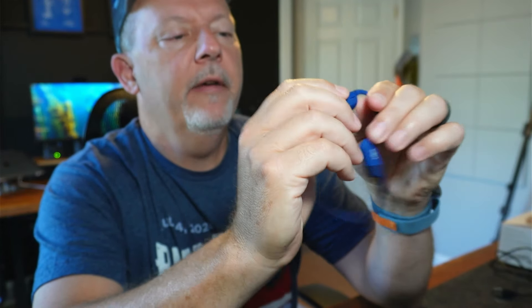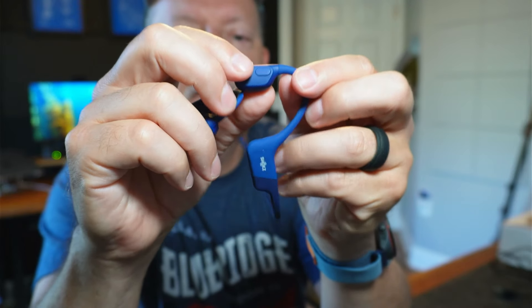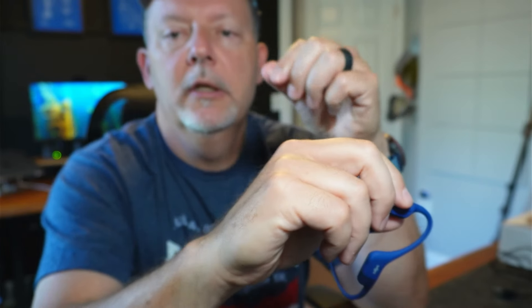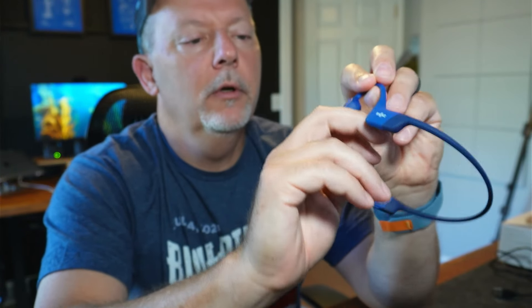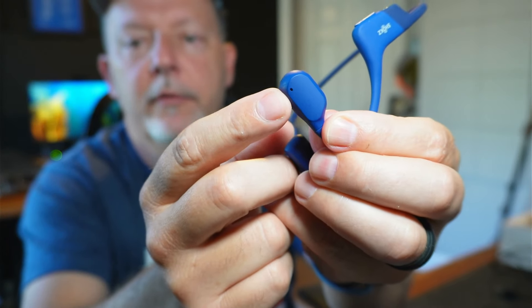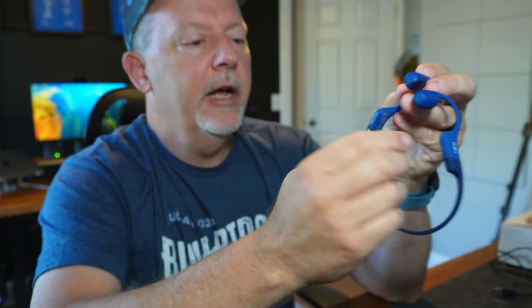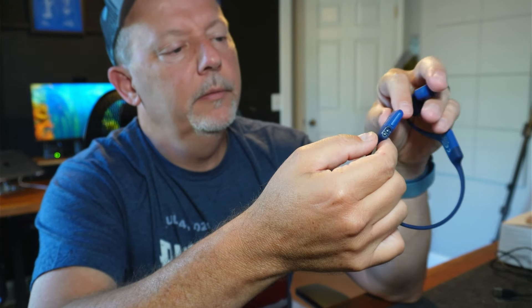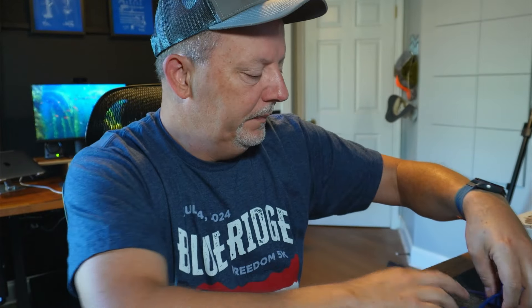Looking at the manual, there's a button on here for taking phone calls and changing to the next song, pausing music, or whatever. The microphone is on the other side right there. Let me grab my phone and see if we can get this paired up.